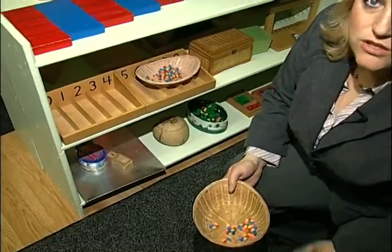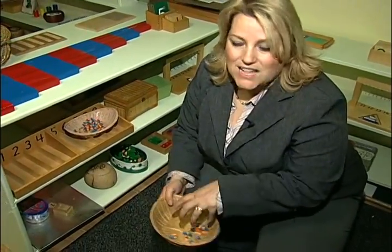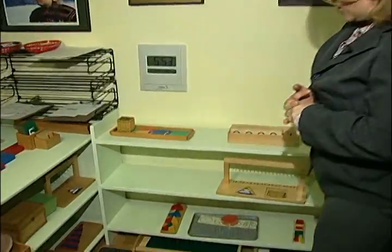With Montessori, the teacher sets it up for the children, so we make sure there's exactly the right amount in each activity, so that when they're done, they have a self-correct. They know when they get to the end, if they have too many left over or not enough, they know they have to go back and recount each time.